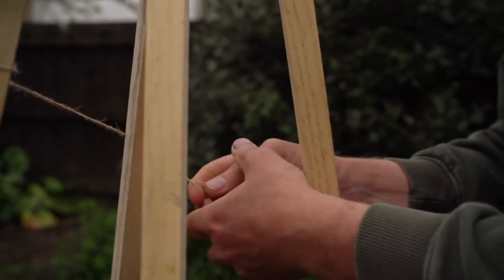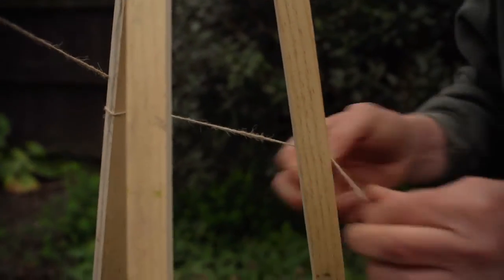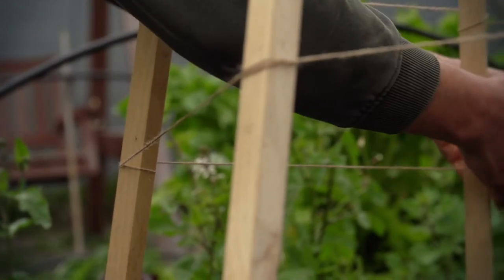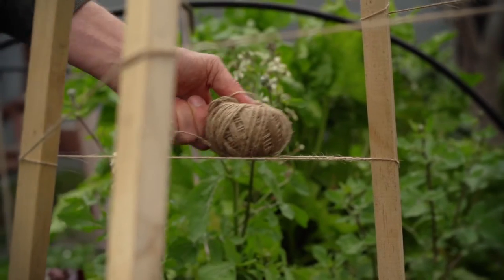Then we're going to wind this around the sticks for the peas to climb up. We're using a jute that, when the peas are finished at the end of the season, you can throw it all in the compost bin and it will also rot away.